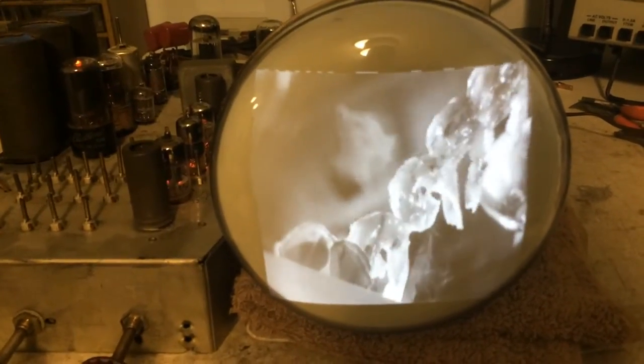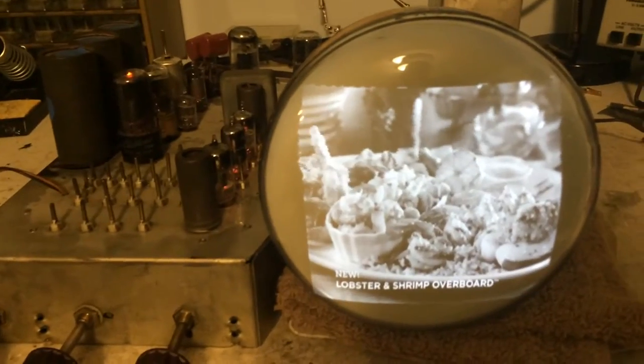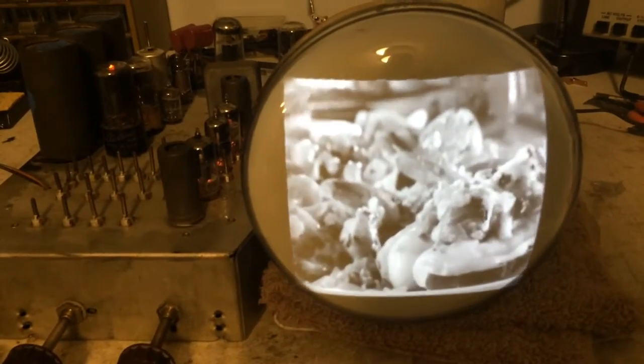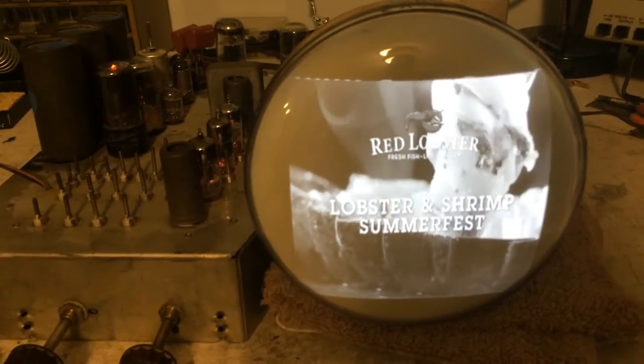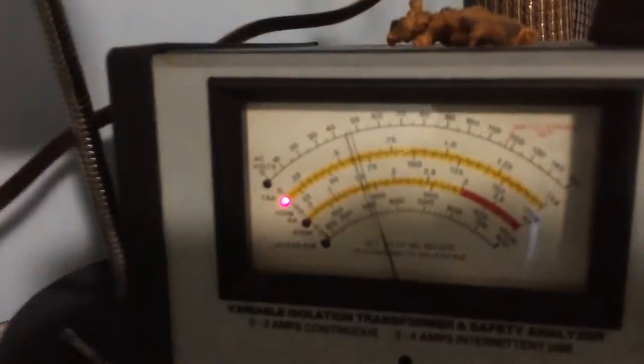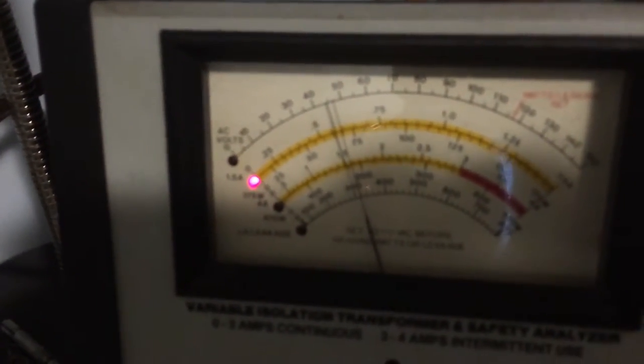This picture looks really good now. The volume's good and it's very stable — no more pulsing. Everything seems to be running good. The B plus looks good. It's drawing just over half an amp at 117 volts.